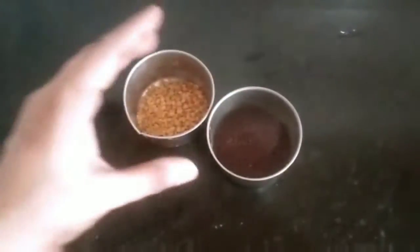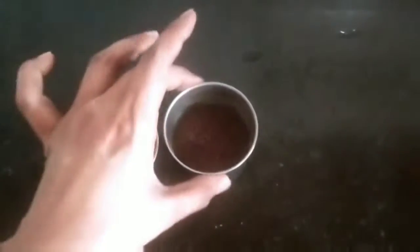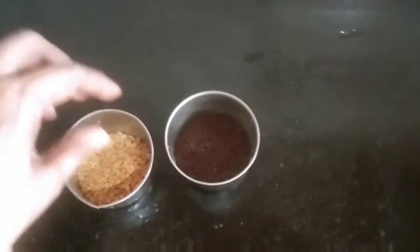I am going to make a glass of tea. I am going to make a glass of tea essence.